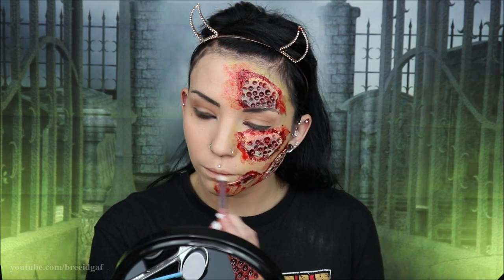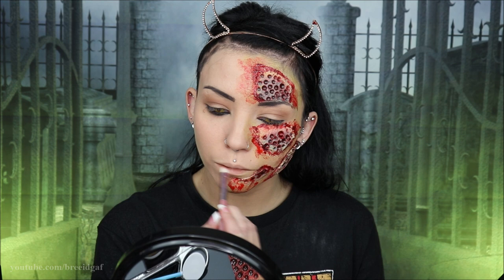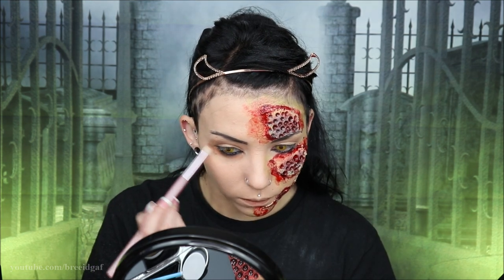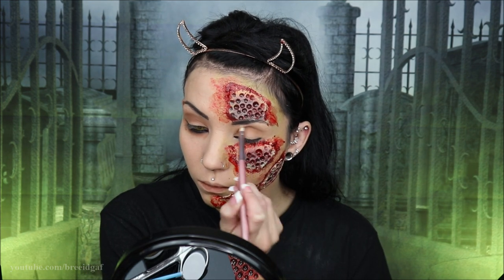Next, I'm going to use just some dead brown face powder all over my face. I'm putting it on my lips to kind of bring out the chapped look of them, and also using it as eyeshadow and contour to make my face look really sunken in.